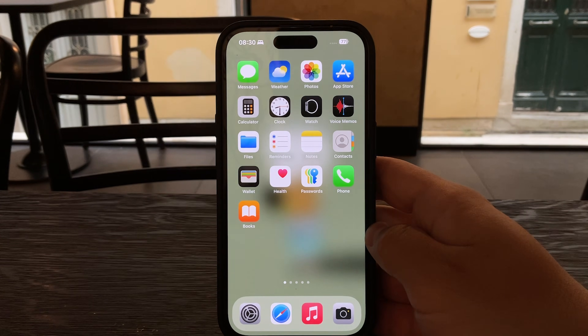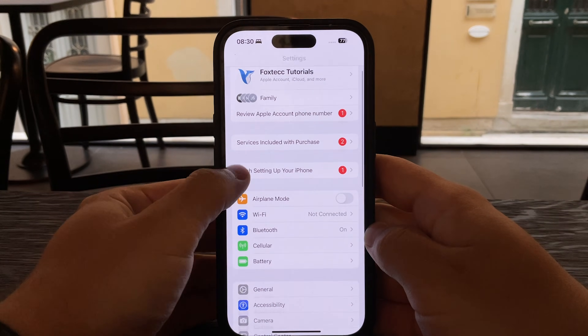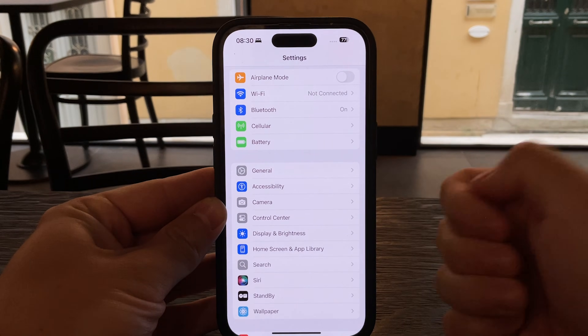Reduce White Point is a helpful accessibility setting that lowers the intensity of bright colors on your screen. If you ever feel like your iPhone display is just too harsh or too bright, especially in low light,